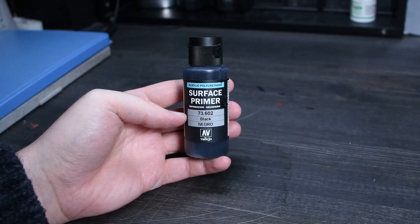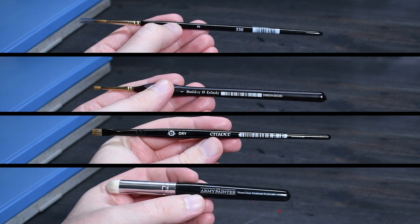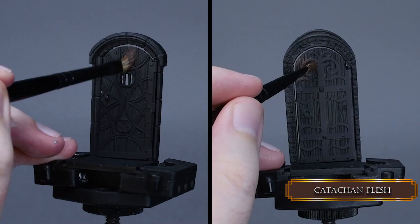This is Laborc and it is so nice to have you here. These are the paints you need. I primed everything with Valeo's black primer and these are the kind of brushes I'm using this time.